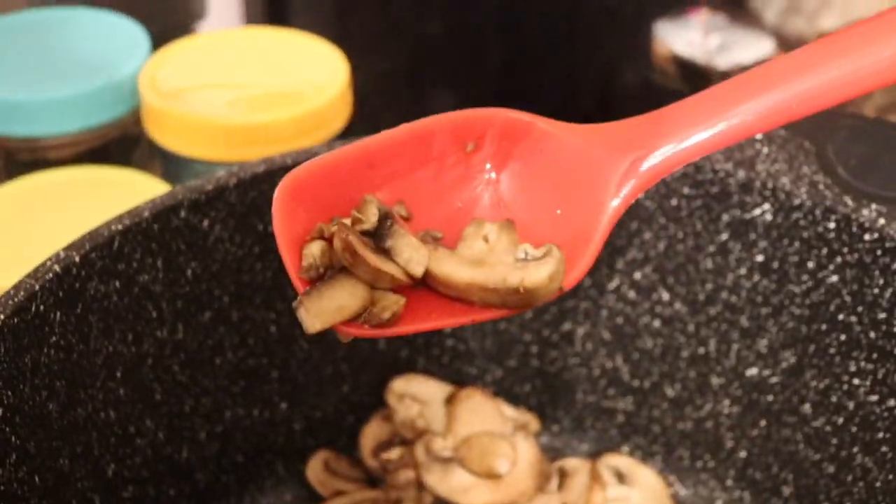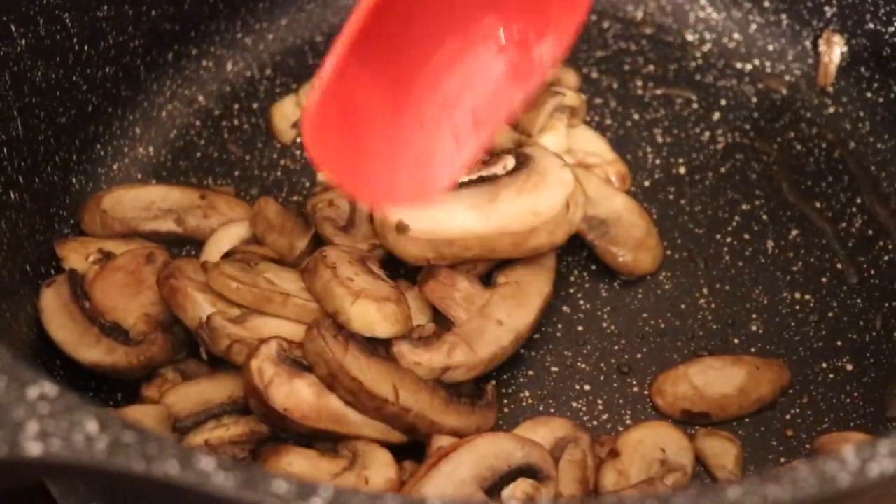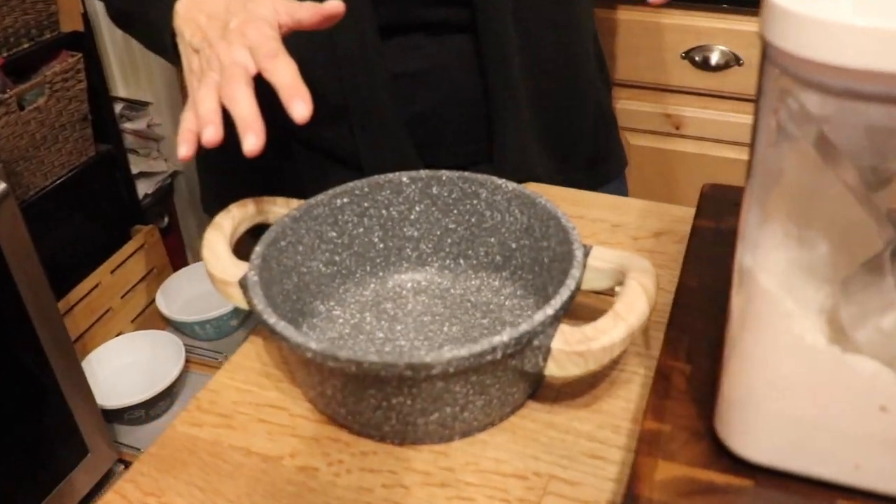Our mushrooms are perfectly cooked — not totally deflated, just a little brown and starting to give off their mushroom flavor. Smell them — smells amazing! Now these are going to go into the sauce, but we'll make the sauce in a separate pan and then add the mushrooms in. We're also going to cook the pasta in this pot after the mushrooms are out, but it's too hot right now. Next step is making the béchamel.